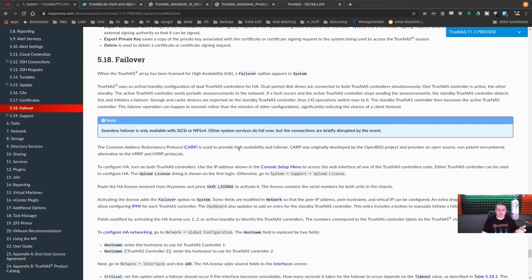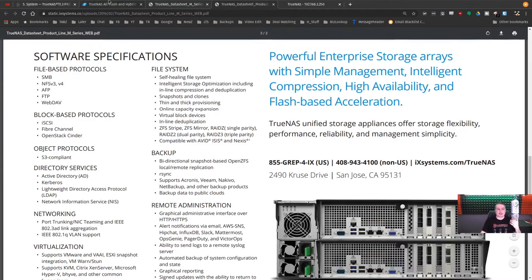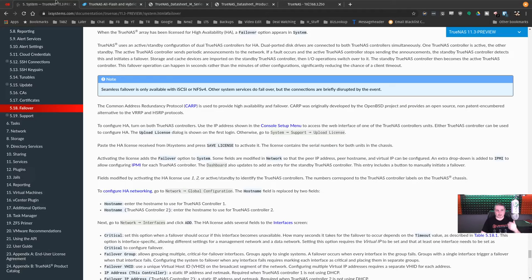They're using CARP — Common Address Redundancy Protocol — which creates a virtual IP address between the two controllers. The two controllers are two separate motherboards, each with their own IPMI and TrueNAS software. They're physically in one box but both talk to all the drives. If the active controller fails — whether unplugged, manually failed over, or through catastrophic failure — the standby immediately takes over.